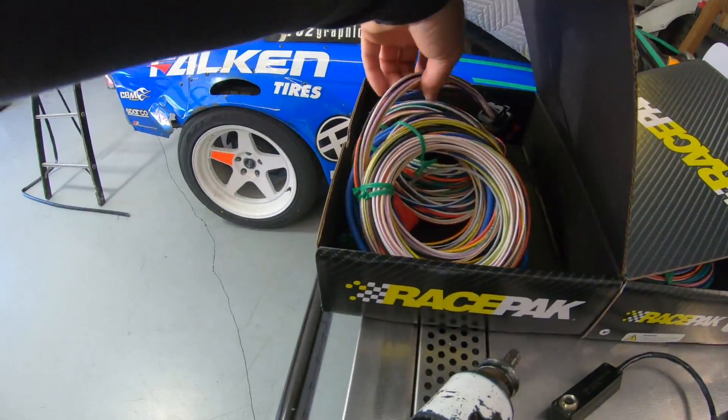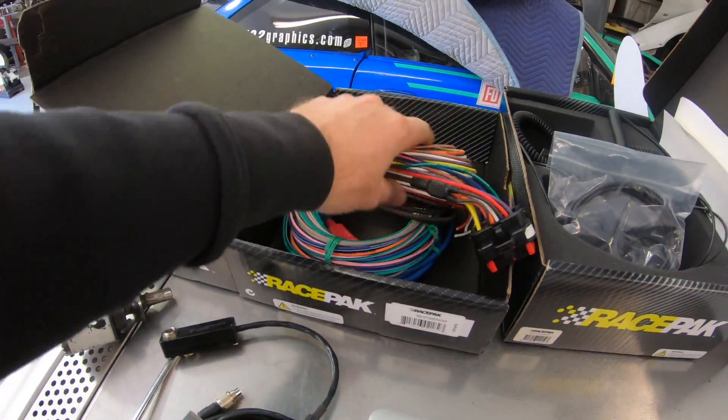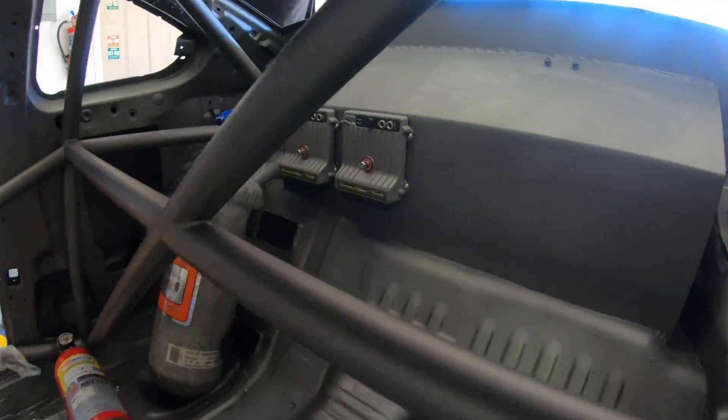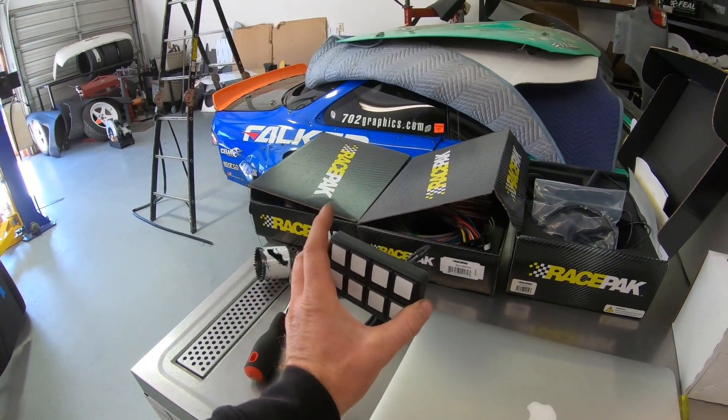I've got a wiring harness for the Smart Wire unit. There are two Smart Wire units, so there are two harnesses. The Smart Wire units are already mounted in the car — one there, two there. This panel, once it gets mounted in the vehicle, communicates to the PDMs — the two modules I just showed you — and that controls a lot of the functions I manually turn on and off.